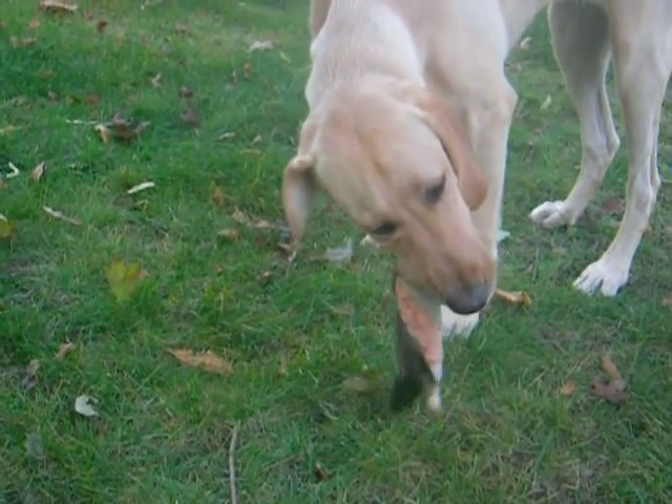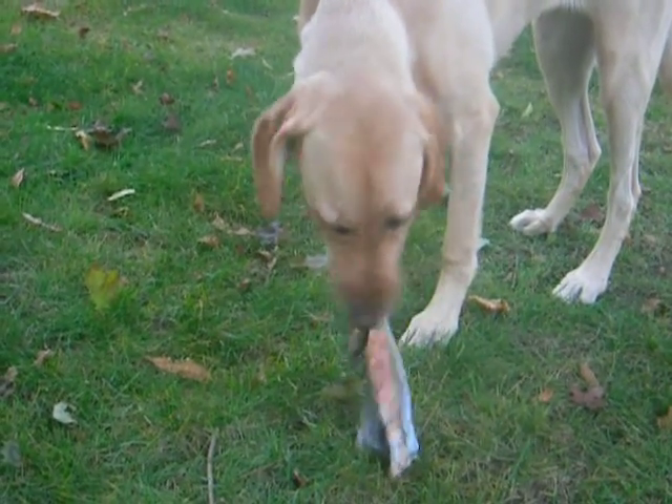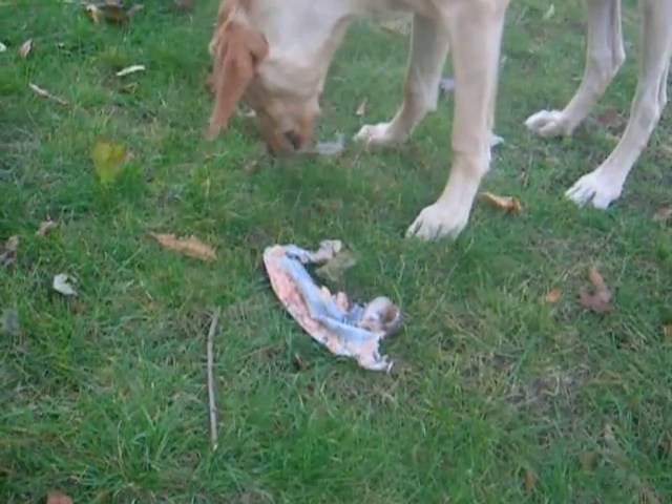So anyway, there you go — Jessie eating fish. It was a lake trout.